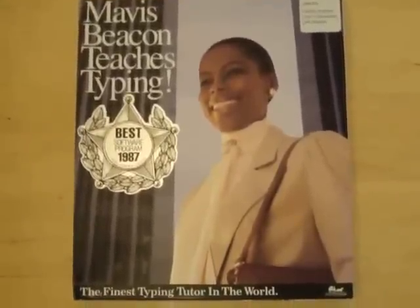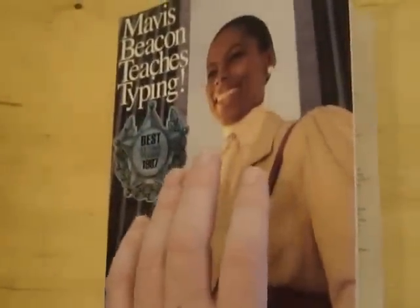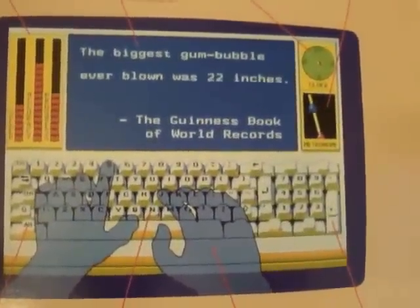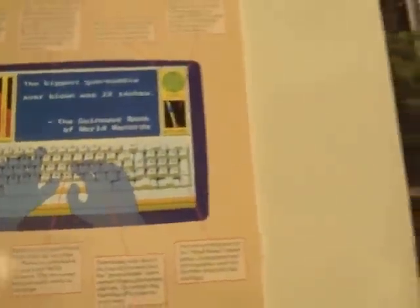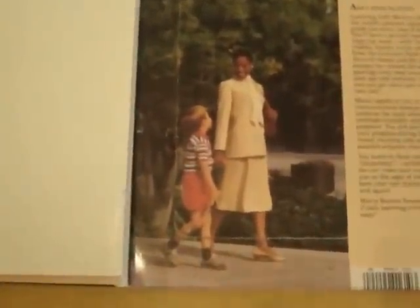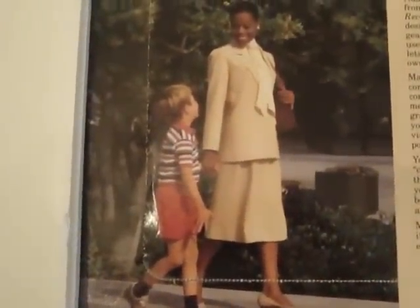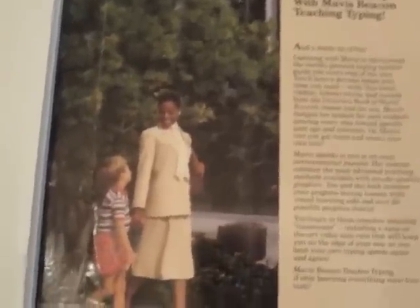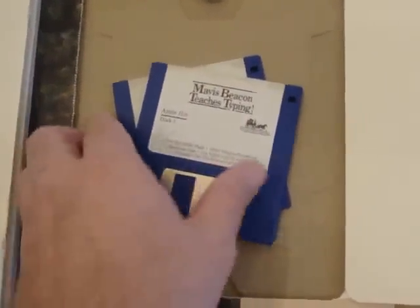Mavis Beacon Teaches Typing is a classic computer typing program from 1987. Aside from learning trivial facts about bubblegum, Mavis will act as a beacon, guiding you on your journey to become a great typist just like her. Just look how friendly she is too — not like your stereotypical 80's typing tutor with a yardstick for whacking you for looking at your keyboard.